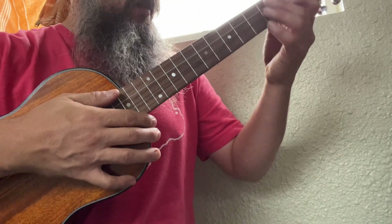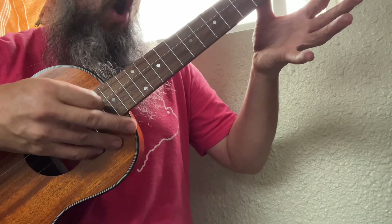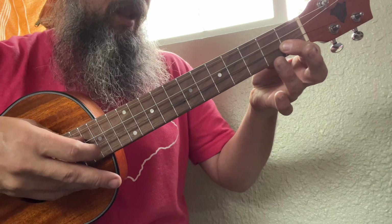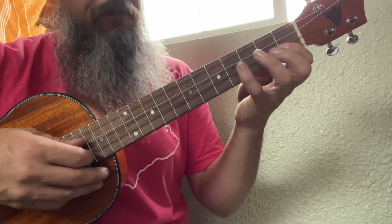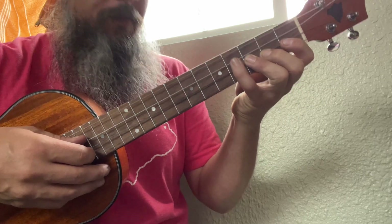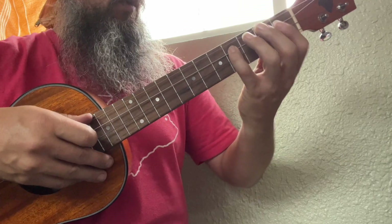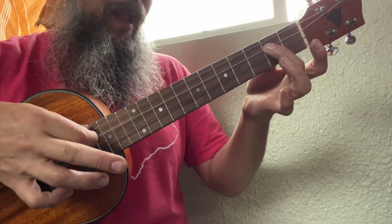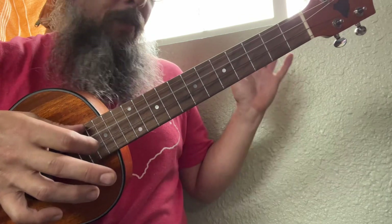Then the next measure we're going to be going to the A minor. We're going to be holding up the open one. And then we're going to play four with our pinky, because it feels great on the G string. And then we're going to play an open on the D, then A, A, and then open to the G. That's the whole melody.